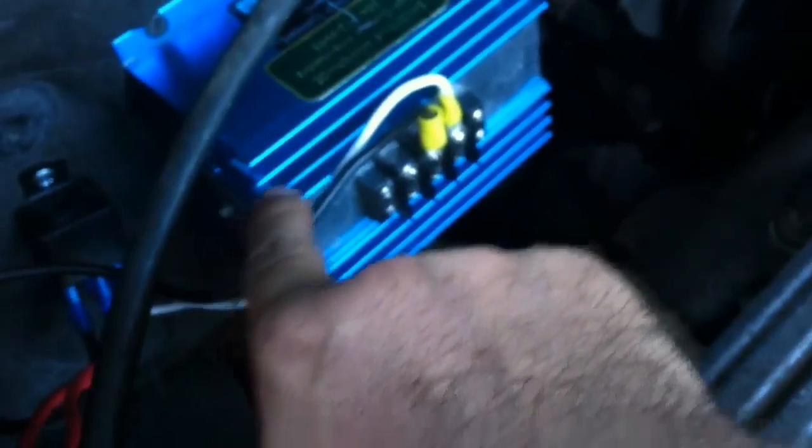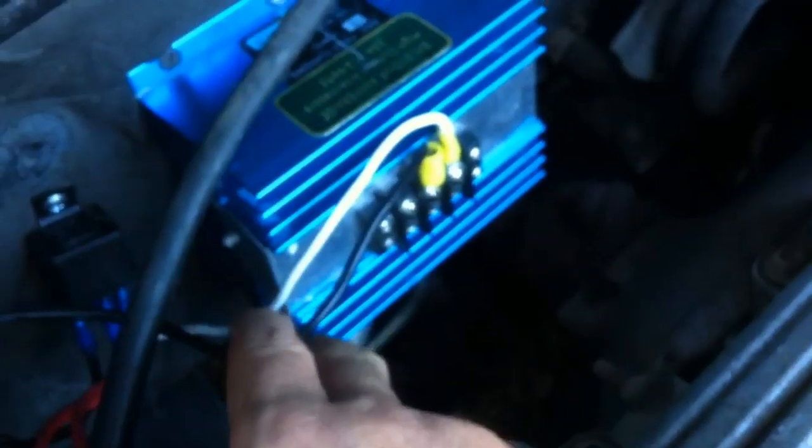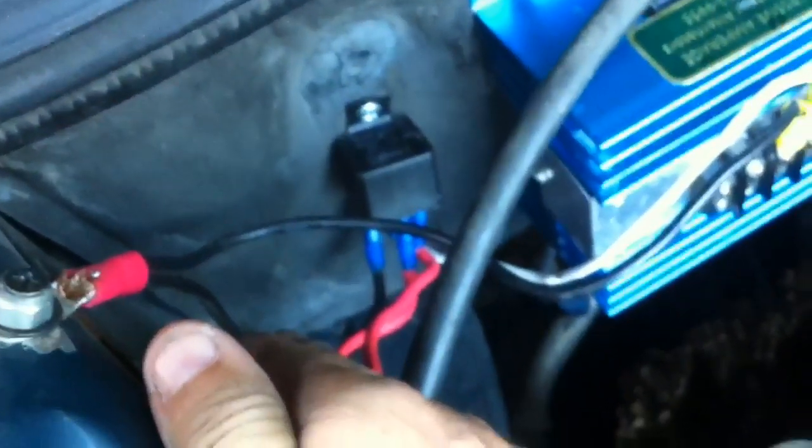Sand it down first to get a good ground. One ground is gonna go to the relay, which is pin 30. You'll see numbers on the relay — this is the positive coming from the relay, which is pin 87. And the ground that goes to the relay is pin 85.